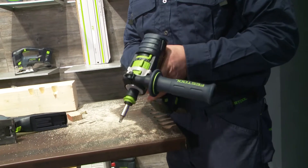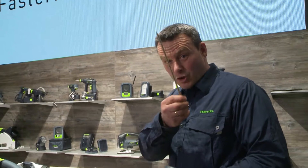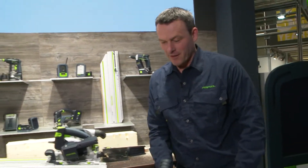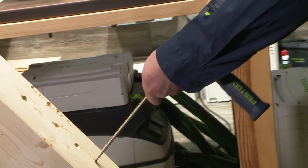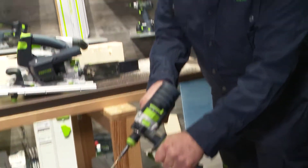For fast drilling, so if I want to drill large holes, or for powerful screwing with long screws for example. I'll show you how that works. So that's the second gear — place it onto the material. In second gear, with the handle — that's important — we now put the screw in.